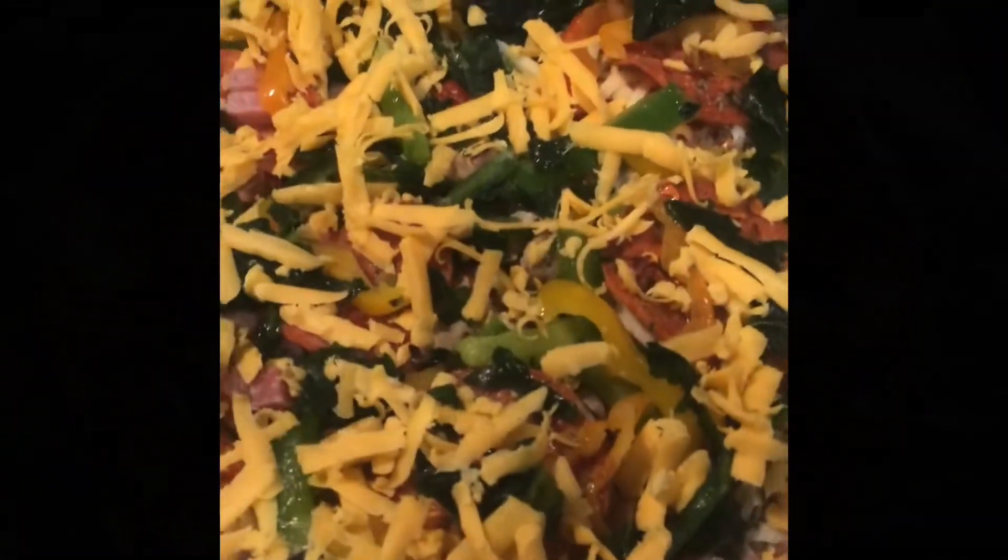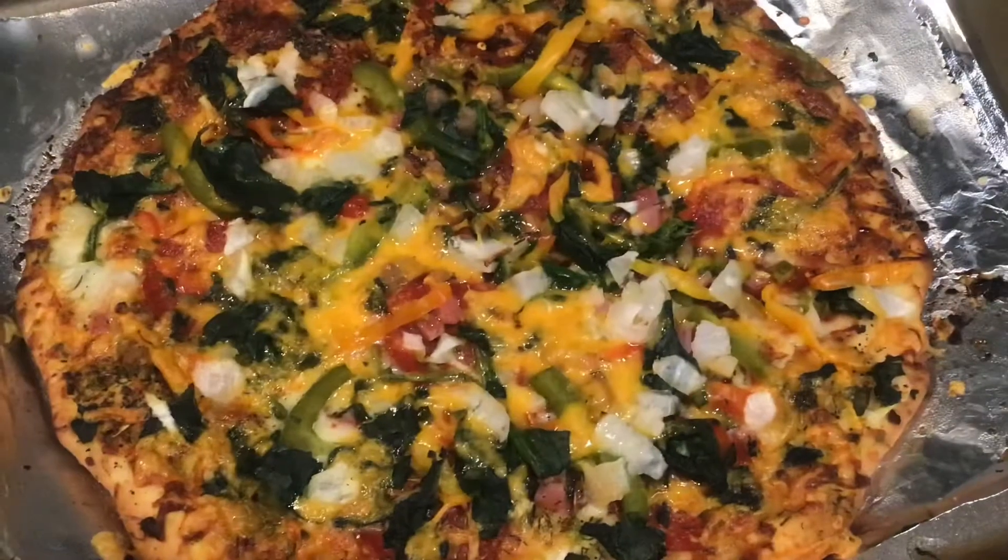Ralph's, Kroger's — giving you the props. See that? That's my onion I'm cutting up. I shredded my own cheese. Okay, this is how you do it — bam! Let's see the finished product.